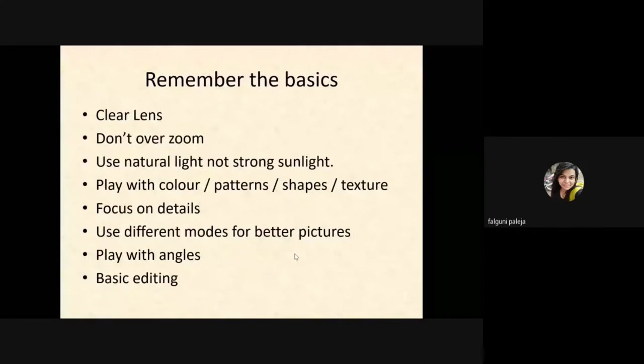Focus on small details. Use different modes to capture photos like portrait mode, light focus mode, food mode, and night mode. There are multiple modes available these days.